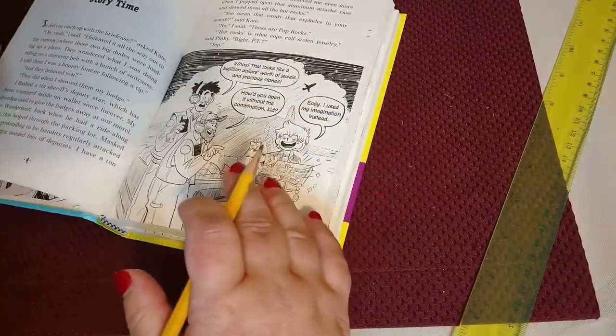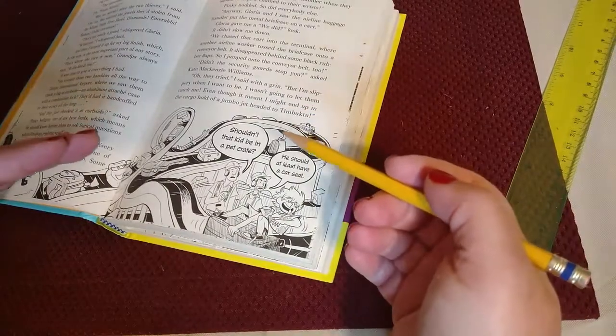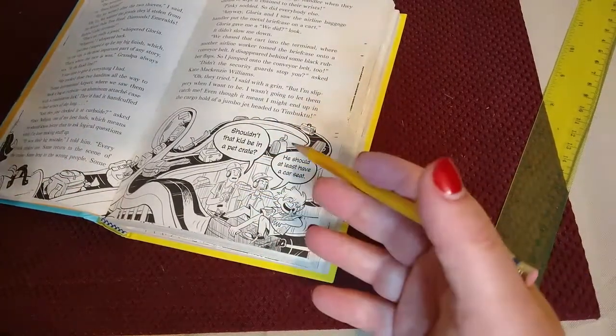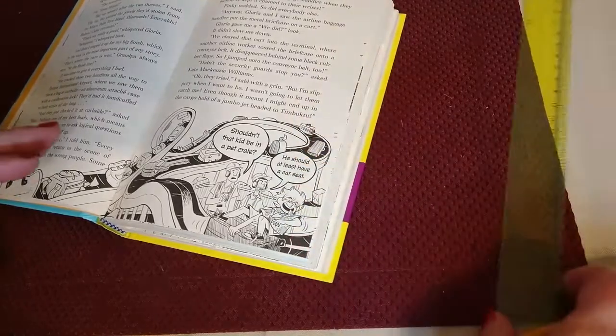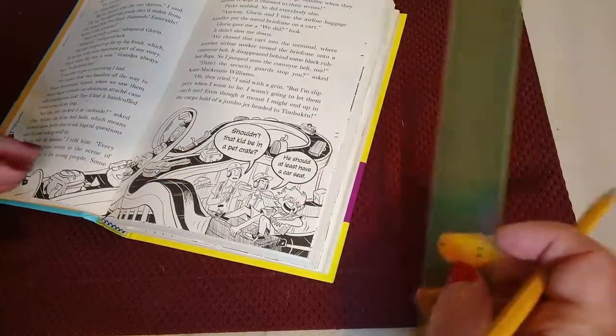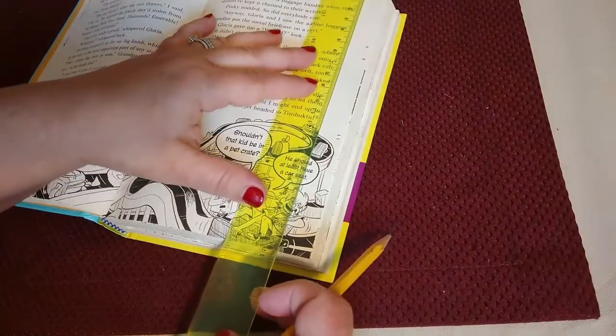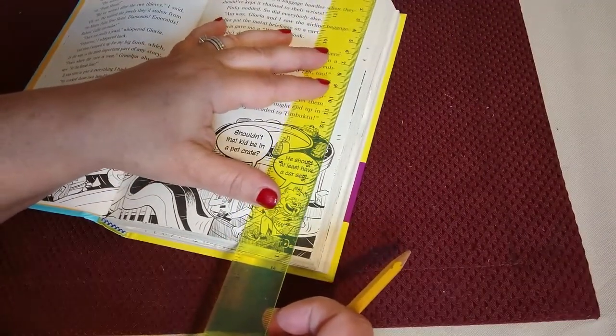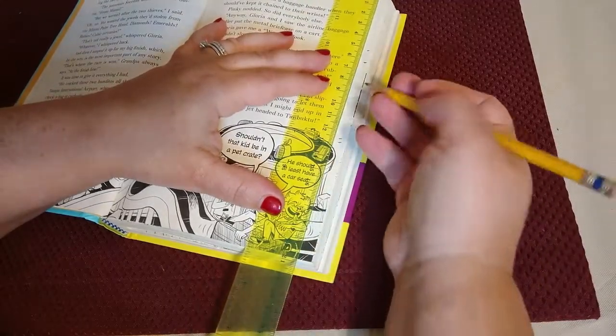After you've done that, you'll come back and then you're going to cut the book in half. So essentially you're doing two books in one. You're going to follow the pattern — in this case the pattern tells me that I'm going to divide each page at 10.5.